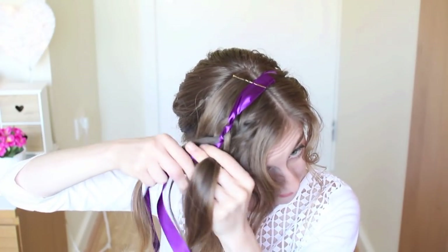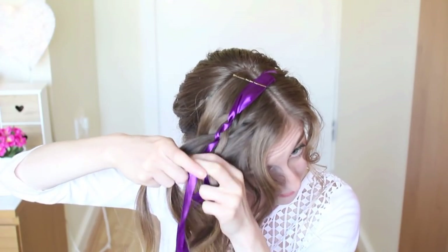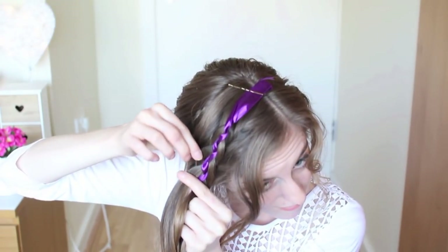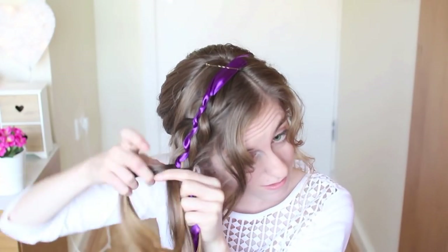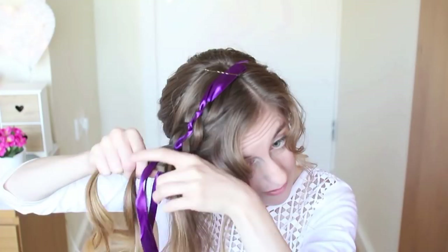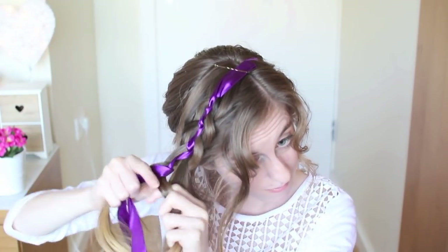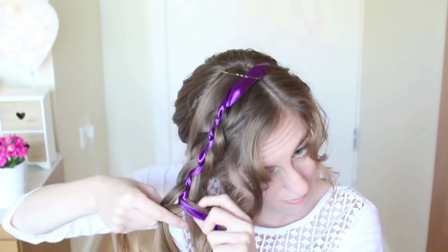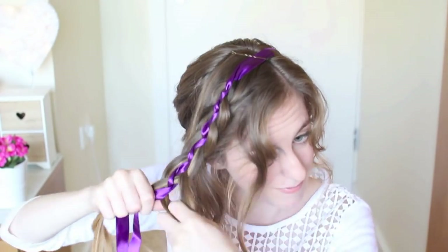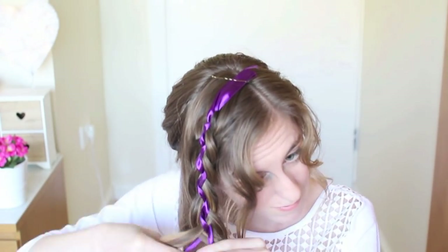It's a bit hard to see what I'm doing here, so if you're unsure how to do a 5-strand braid, I'll leave a tutorial in the eye box up above and in the description box. You don't have to do this braid if you're finding it difficult — you could do any type of braid: a French braid, a lace braid, or a fishtail braid, whatever you prefer. I'm just going to keep repeating these steps and tie my braid off.